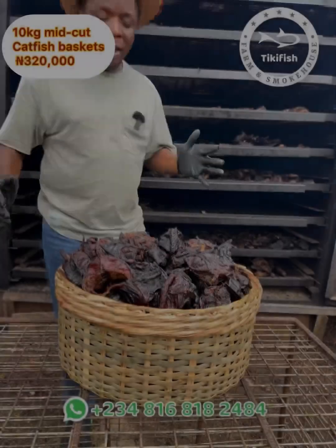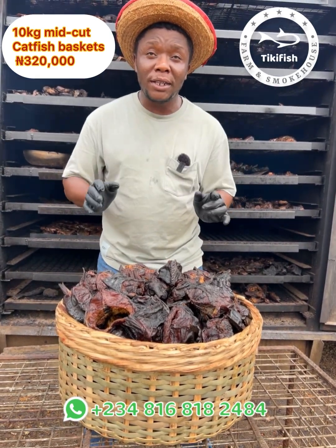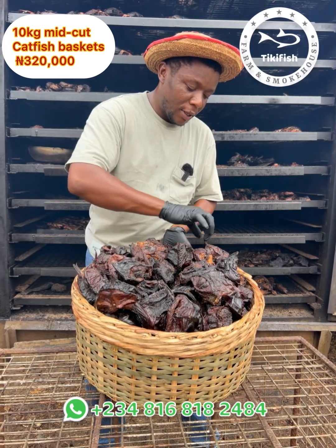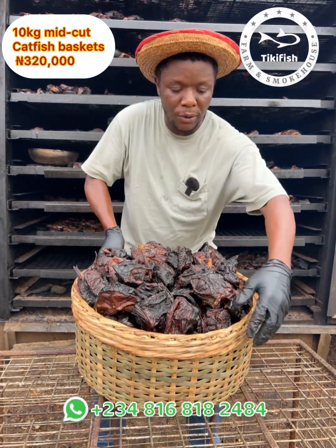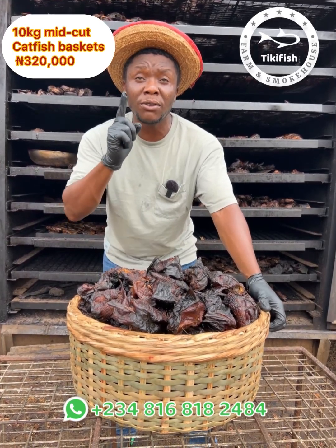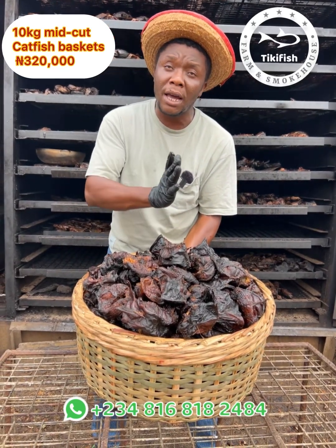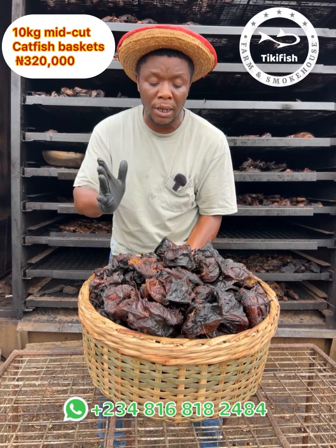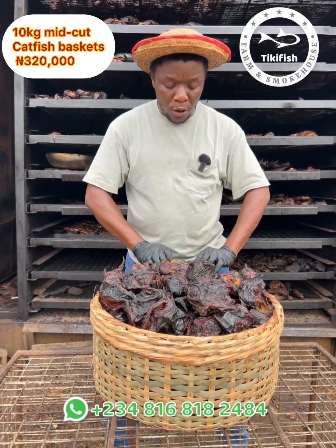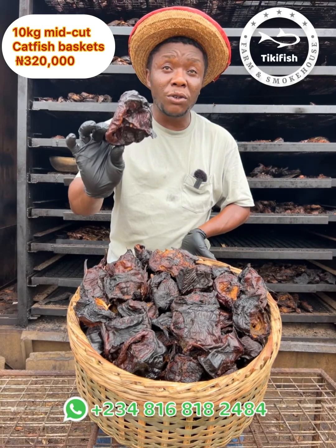Thanks for watching. So this is a 10 kg basket of the middle-cut catfish — just the middle part, no head, no tail, just the middle-cut sizes of the big catfish. This 10 kg basket: one kilo is at the rate of 32,000 Naira, so 10 kilograms is 320,000. You can buy half or a quarter if you want. In this 10 kg we have about 70 pieces of the middle-cut catfish — see the sizes of the cuts, these are well dried.